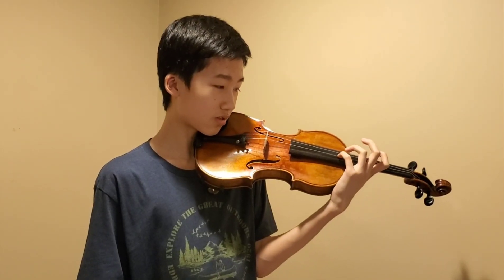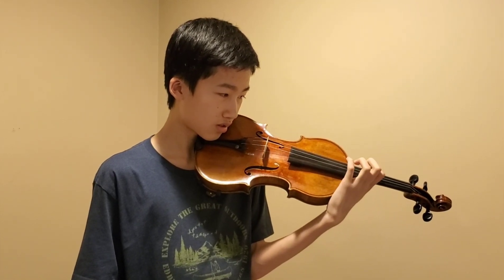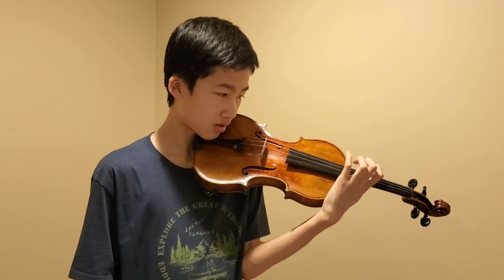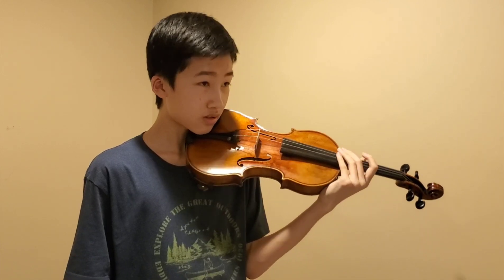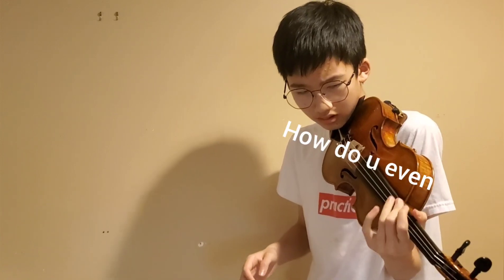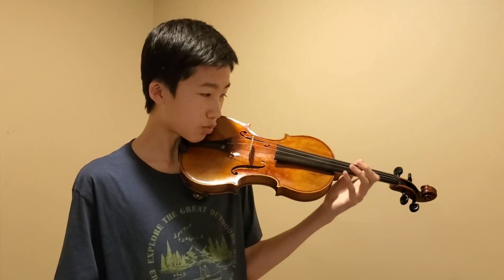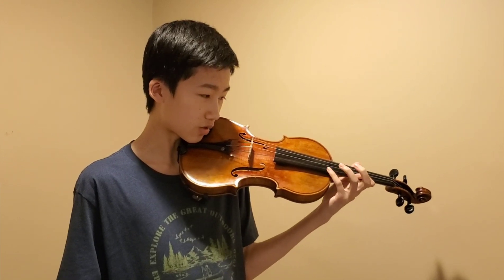And then do the other strings too. Okay, once you've done that, now put your finger on the string and try to pluck that note.